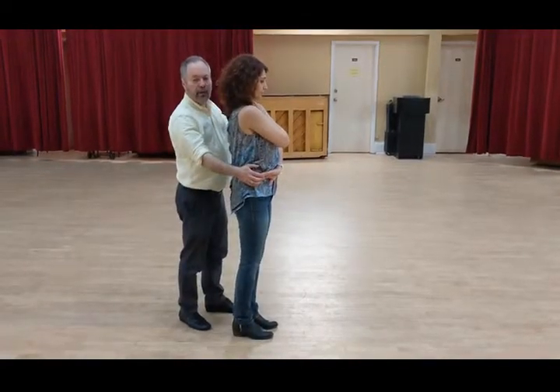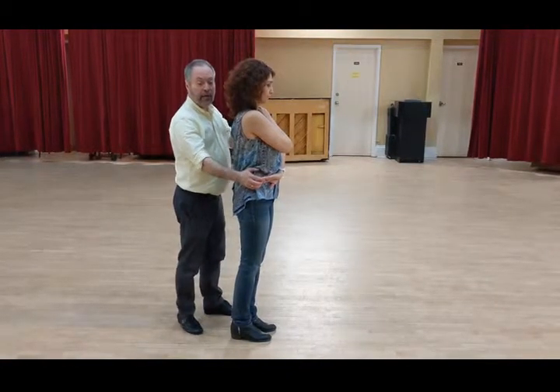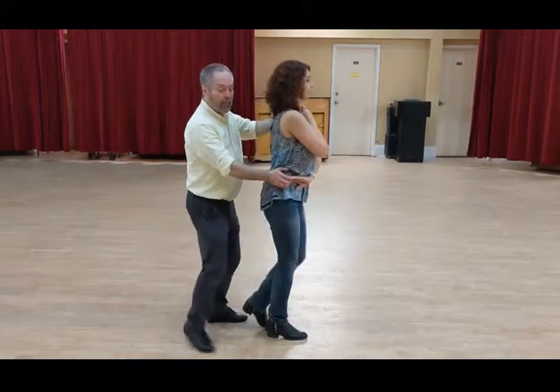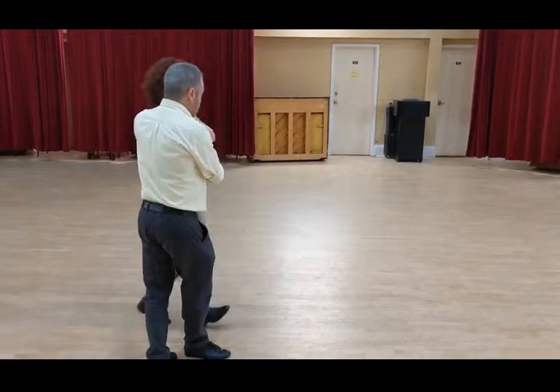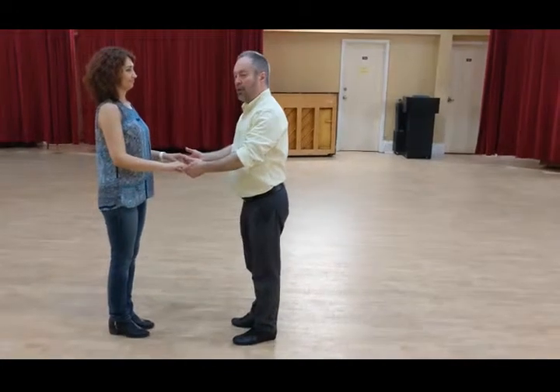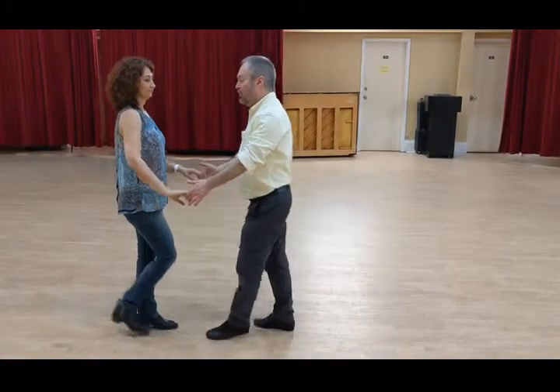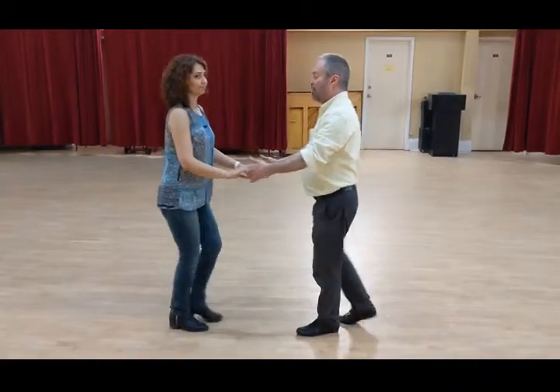We pull the follower, push the follower forward, and the leader steps to the side and we pull the follower back. We go bum bum bum and continue on — follower forward. We then move into the second half of the move, which is another basic hammerlock.